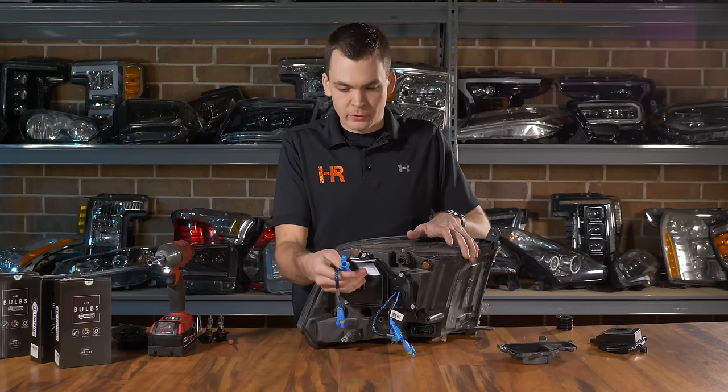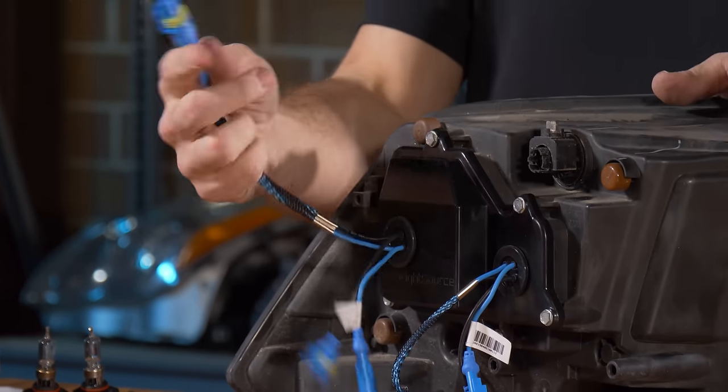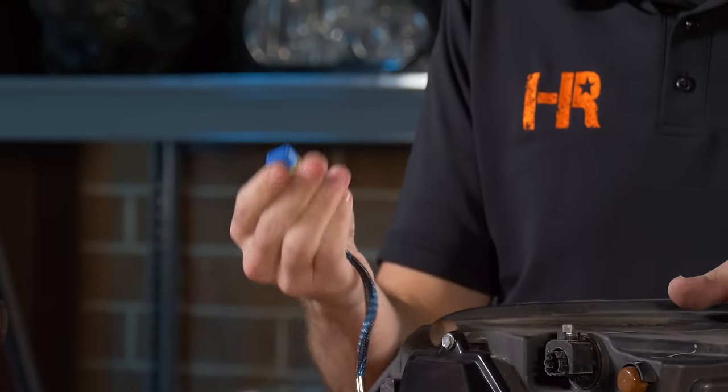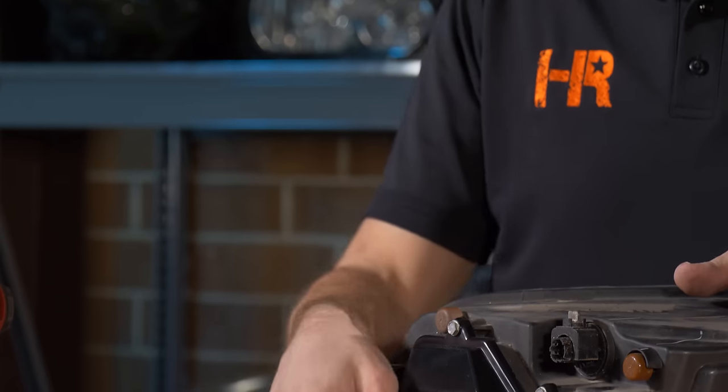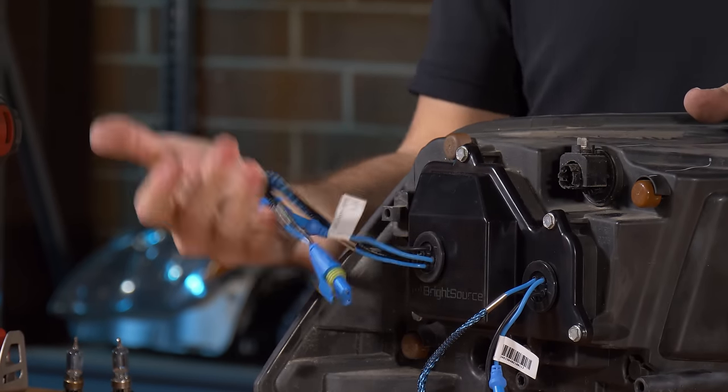It really is that simple. These two amp connectors go to your ballast, and the power wire connected inside the headlight is what powers up the ballast. So these all plug into the same ballast — keep them going to the same ballast so that you don't get them mixed up.